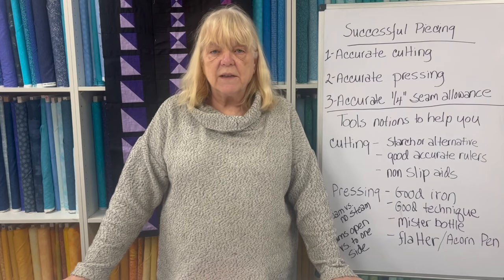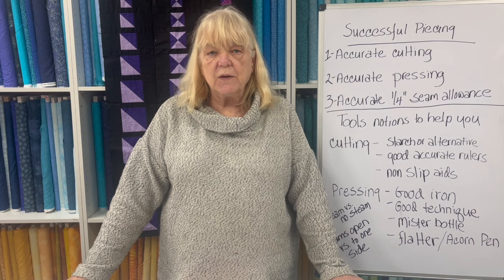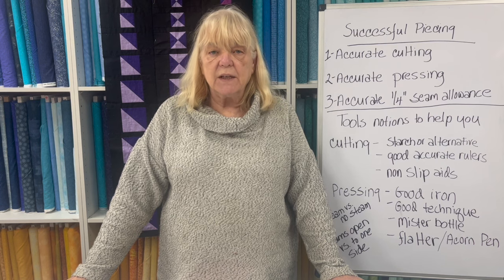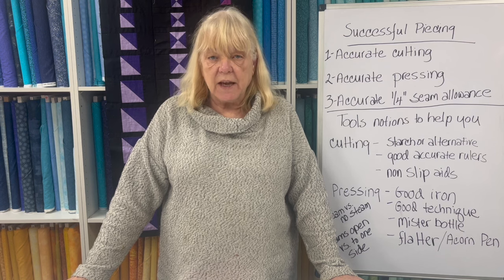Hello, everybody. Welcome back to my channel. My name is Maureen O'Connor from Quilter's Heaven in Northbrook, Illinois, and I am the Opinionated Quilter. Today's episode, number 81, is upping your piecing game.